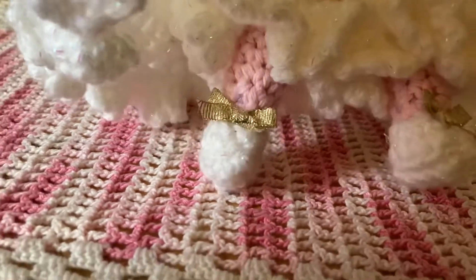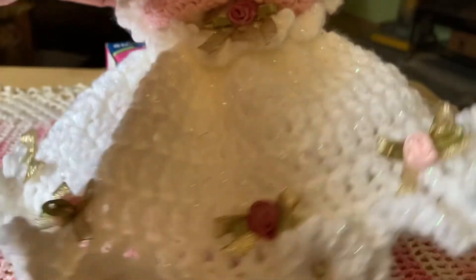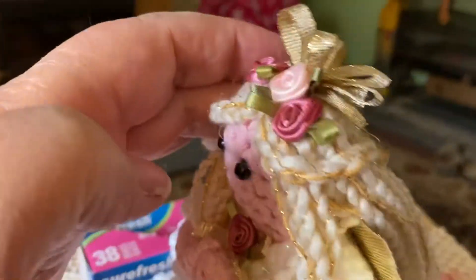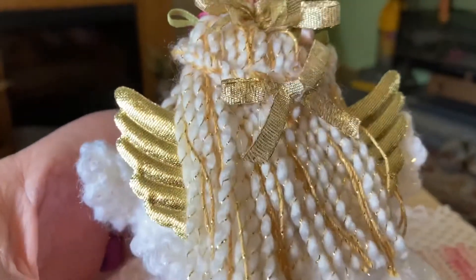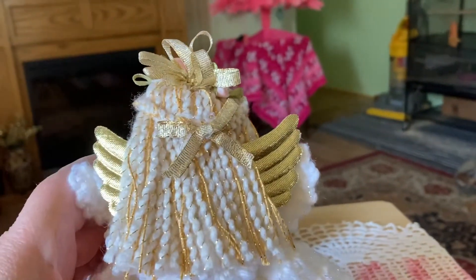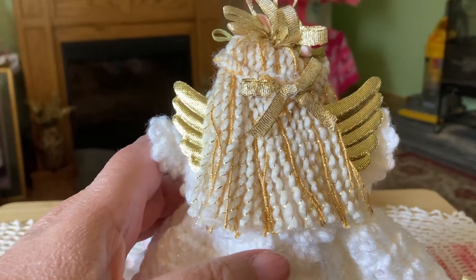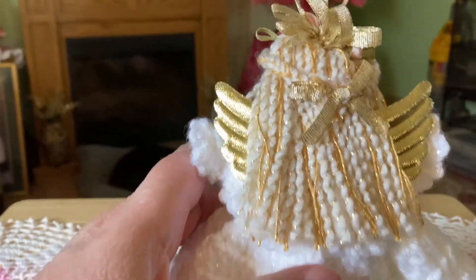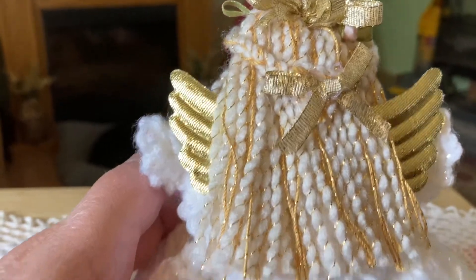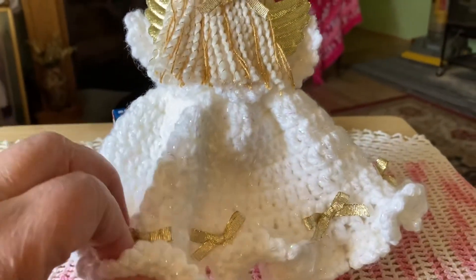Now we'll lay her down — she's got pantaloons. Let me show you the back. I made a little braid and it comes around the back. There's her hair, and she has a little ribbon there. I used two different kinds of yarn. The wavy one with the gold in it — I bought that years ago at Walmart at Christmas time. Here's the back of her skirt. She has the gold bows.